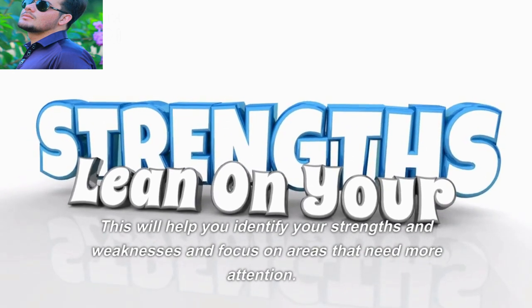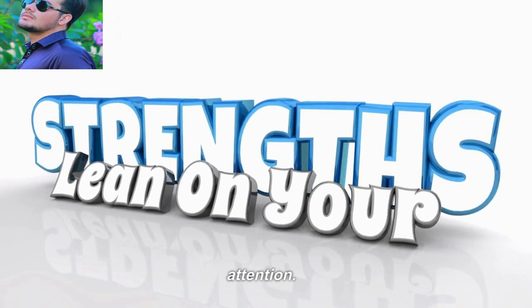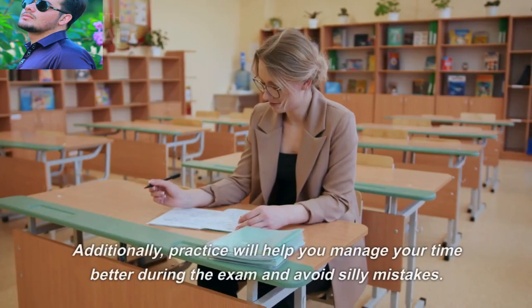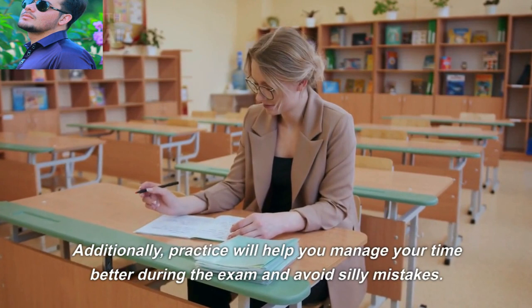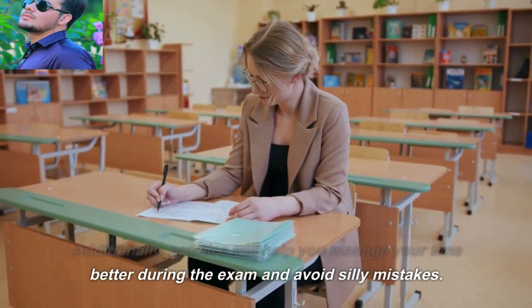Tip number four: identify your strengths and weaknesses. This will help you focus on the areas that need more attention. Practice regularly to improve on those topics. These habits will also help you manage your time better during the exam and avoid silly mistakes.